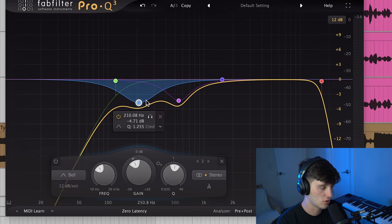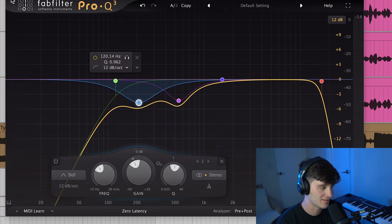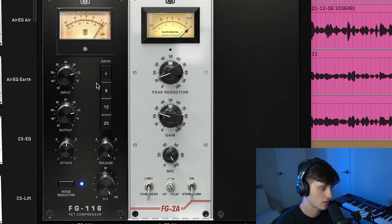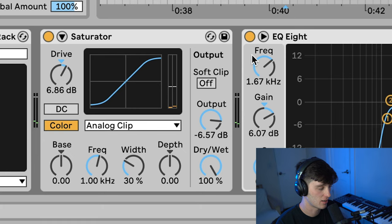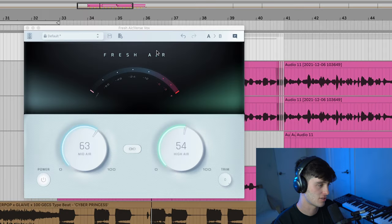With this vocal, I started off with an EQ, taking out some of the lows, rolling off a little bit of the highs, just to take out some of the muddiness and harshness. Then I did some compression to control the vocal. I threw a little bit of saturation on it to thicken it up. Then I did another EQ with a high shelf, boosting some of the highs and mids to give it more presence. Then I used the plugin Fresh Air on it, just to make it sound more crispy.